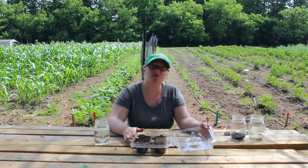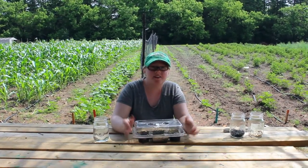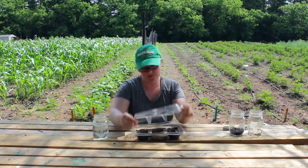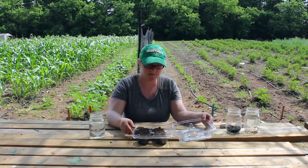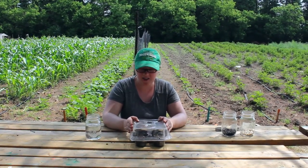First things first, get yourself a plastic container. If it has a lid, that's a bit better — it'll keep moisture in. Today we specifically have a muffin container, but you can use a spinach container or anything else you can find around the house. It has to be clear and it has to let some sun and heat in.